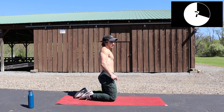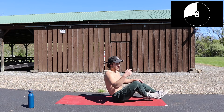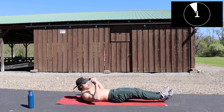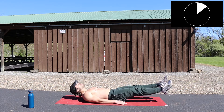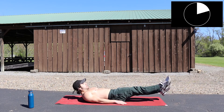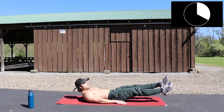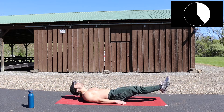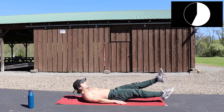Flutter kicks — we're going back to back. Flutter kick, go! A little ab exercise, a good cool down too.